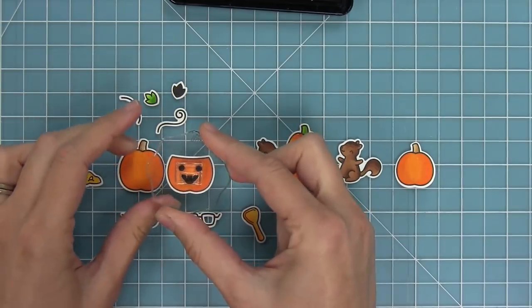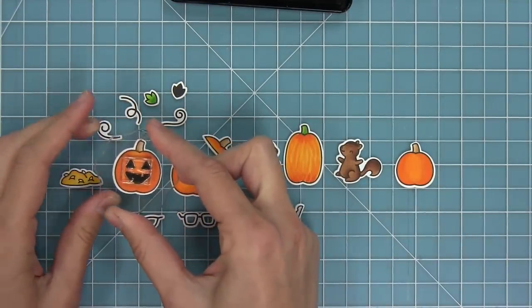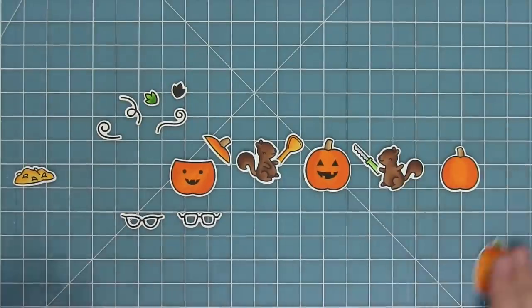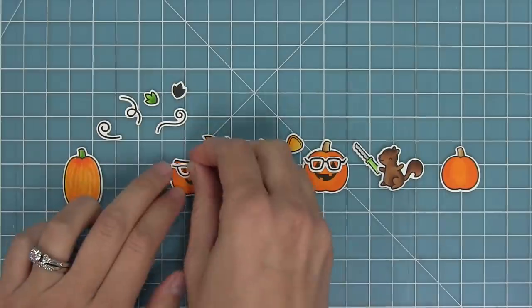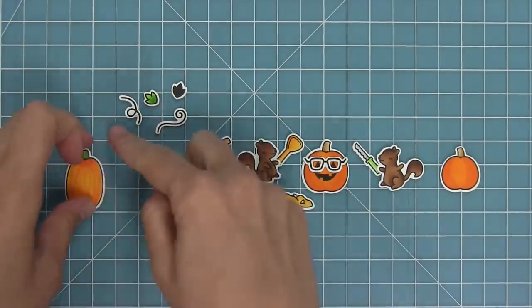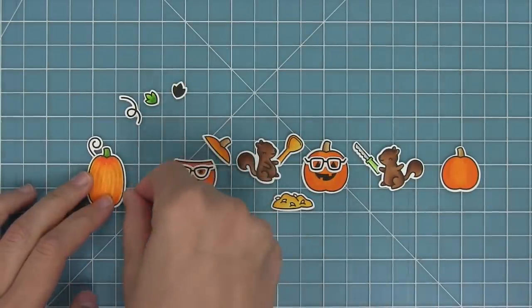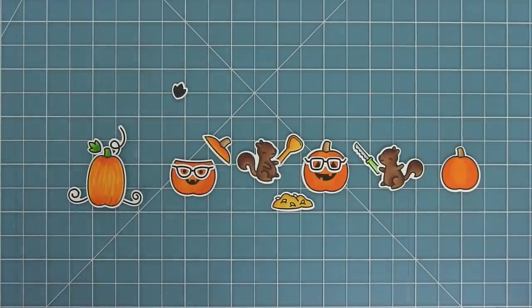Now I'm going to stamp one of the jack-o-lantern faces on the pumpkin, and I love that you can mix and match and choose which face depending on how you're feeling. You can create really cute scenes with the squirrels holding the carving knife and scooper with the little jack-o-lantern and the guts. You can layer the cute little glasses on top, and the little vines can go towards the top or around the bottom of the pumpkin — it kind of reminds me of Cinderella.